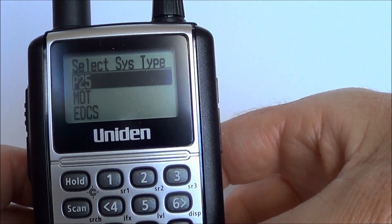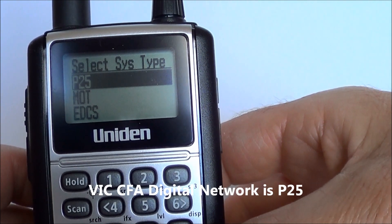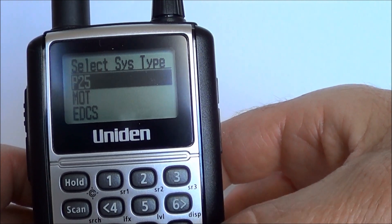The Victorian CFA digital network is a P25 system. The default setting is P25 and it is already highlighted, so we select yes again.